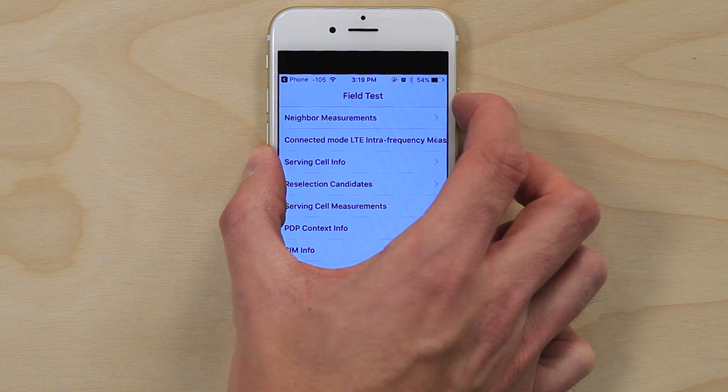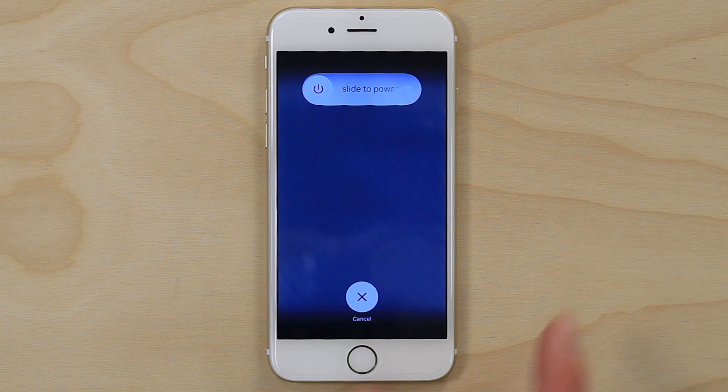Here's another trick. If you want to keep the numbers as your signal indicator instead of the dots, hold down the power button for about five seconds, release it, and then press the home button for about five seconds more.